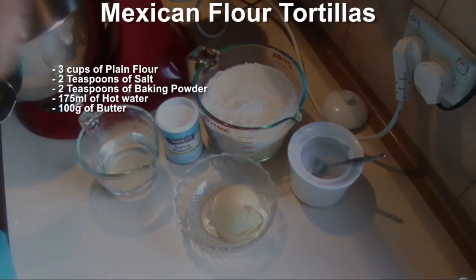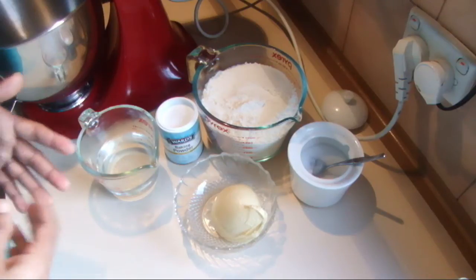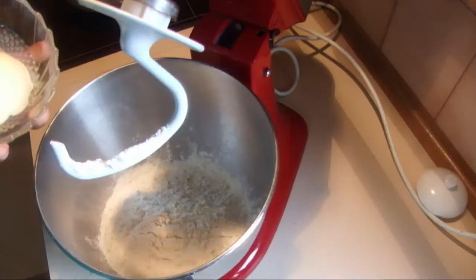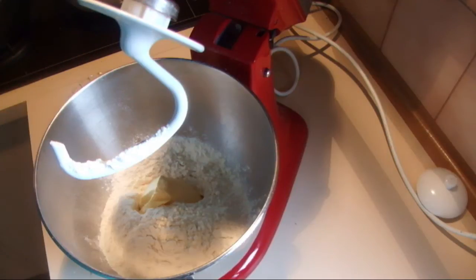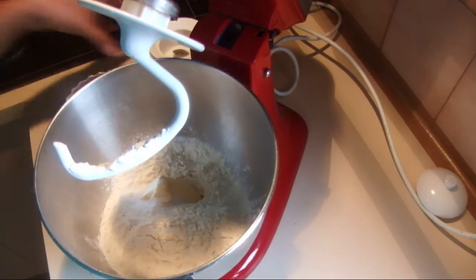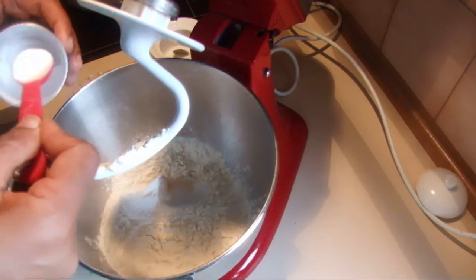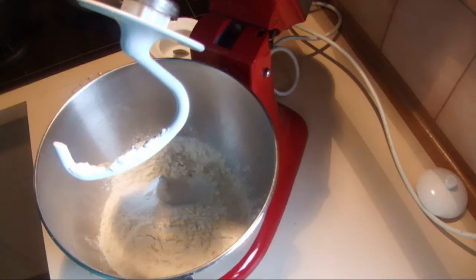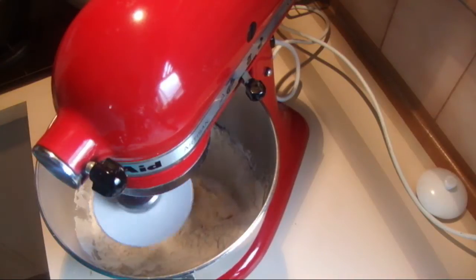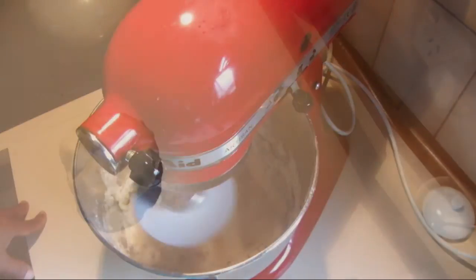First, add the flour into a mixing bowl — or you can use your hands, but you need to knead at least 5 minutes before leaving it to rest. Into the mixing bowl with flour, add the margarine, 2 teaspoons of salt, and 2 teaspoons of baking powder. Then add the hot water little by little while mixing to make a soft, smooth dough. Knead for 5 minutes.